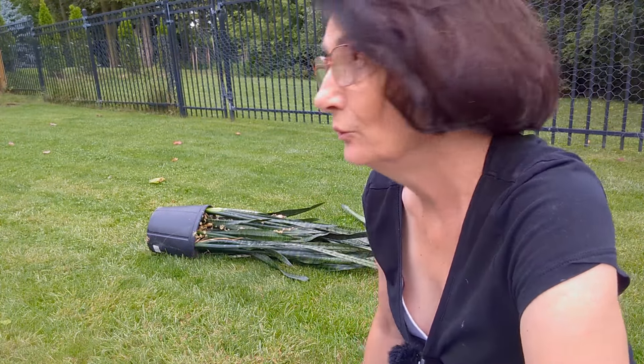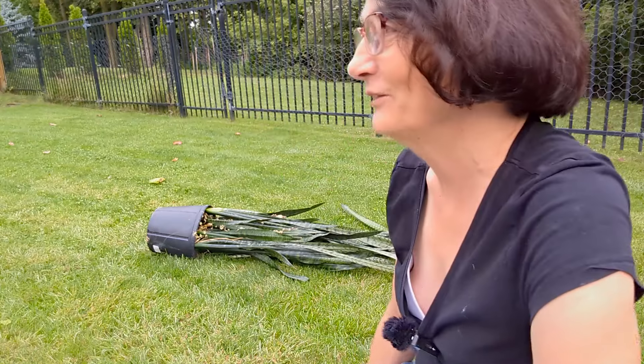Good morning, everyone. This is Toni from Her Homestead Skills. Today I'm over at my daughter's place helping her separate a snake plant because it is root bound, and I get to take some of it home.